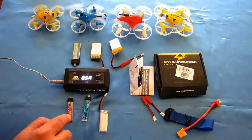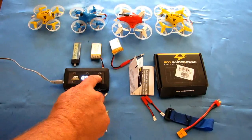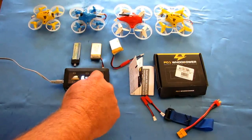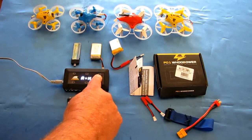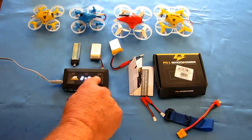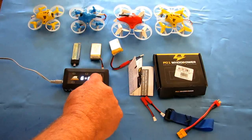Now, port two has an LIHV battery, so we need to set port two to high voltage. I'll show you how — hold this button down. Right now all ports are set to LiPo. You can change them all to high voltage if you want, but we're going to set them all to LiPo first, then individually go to number two and hold down this button for a few seconds. Now number two is set to high voltage and all the others remain LiPo. So we are set.